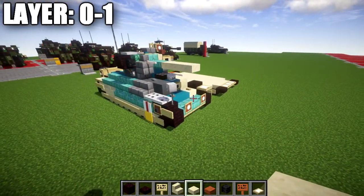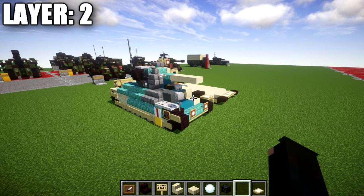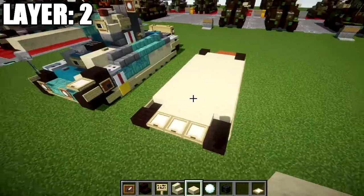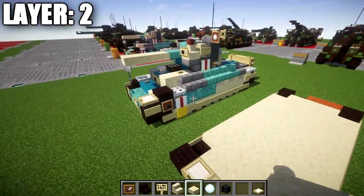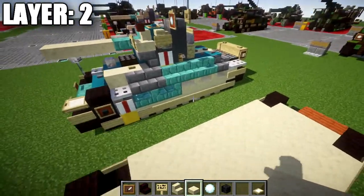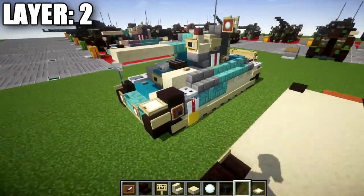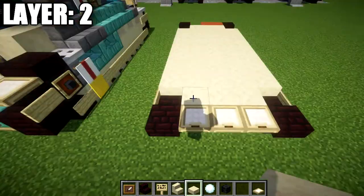Moving into layer number two — I want to mention we'll be building the Matilda II all in straight sandstone so it's completely tan. I'll show you how to incorporate the camouflage at the end once we finish. I'm doing it straight tan because it's a little easier to show the tutorial this way, and we will be adding the camouflage on later if you want it.